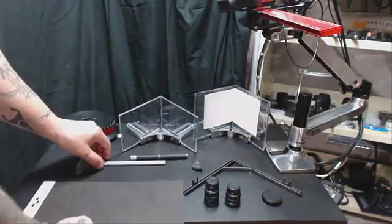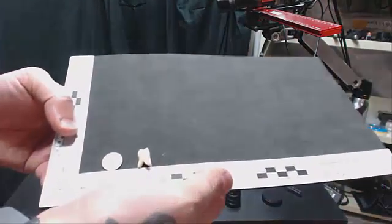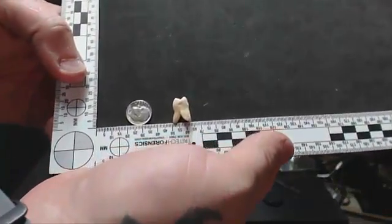Let me show you what we're going to be imaging today. This is the tooth I was referring to, positioned so the camera can have a chance to focus on it.